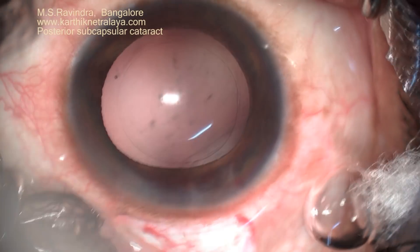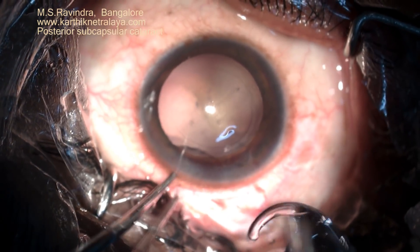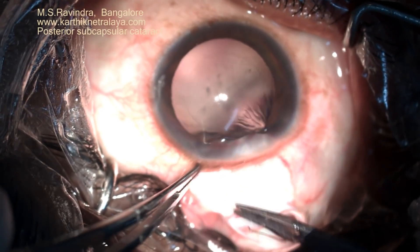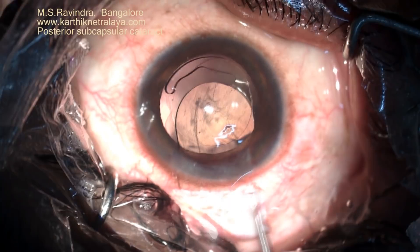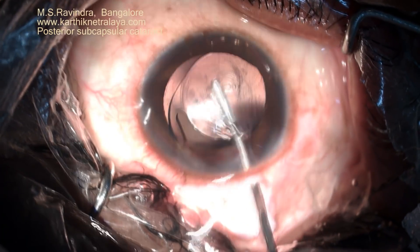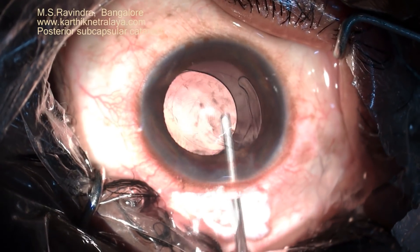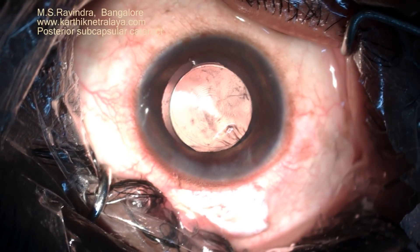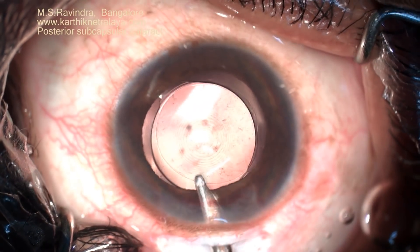An IOL is placed. The patient has opted for a multifocal lens. I would prefer — though it comes in a pre-loaded cartridge — because I have the advantage of an adequate-sized incision, I do not have to fold and push it through a narrow cartridge. So the multifocal lens, in my opinion, would perform extremely well in such a situation where you do not damage the very fine configuration of the lens surface. The lens is implanted into the capsular bag. There is a certain amount of fibrotic tissue on the back of the capsule which can be addressed later with YAG laser.